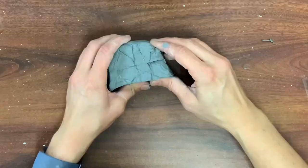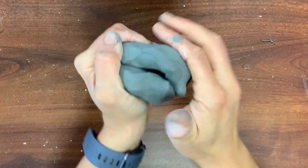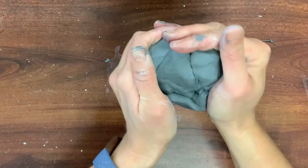With your clay, you are going to wedge it in your hands to make it very consistent in texture and also to get out any air pockets. Most clay that you purchase is pre-wedged, but it's always good to do it just in case. Now you are going to form a hamburger patty in your hands.